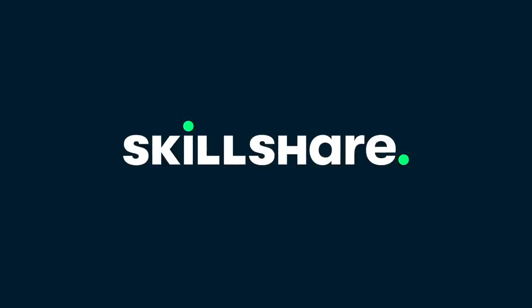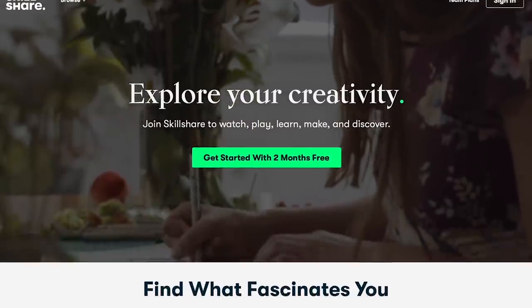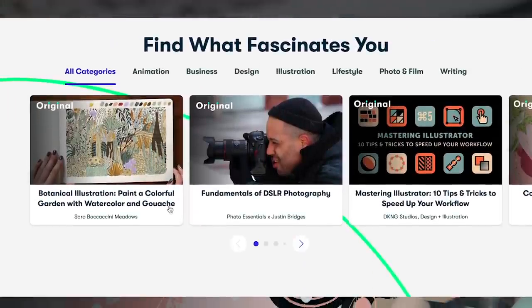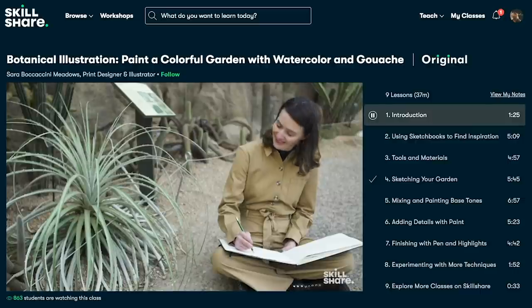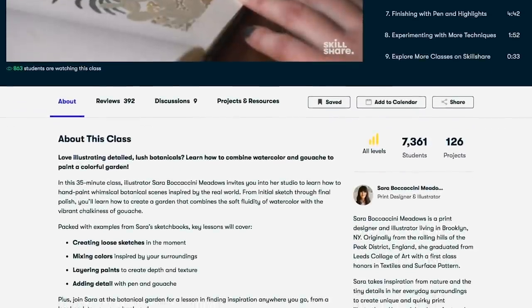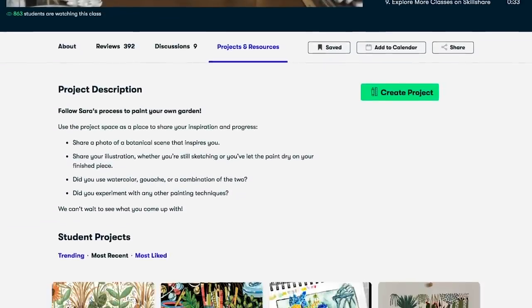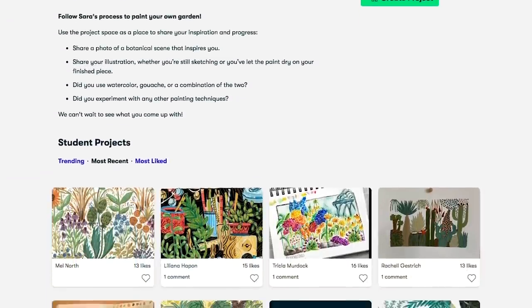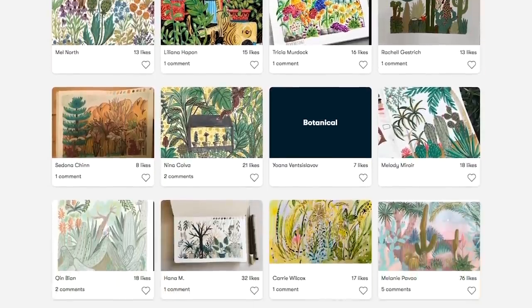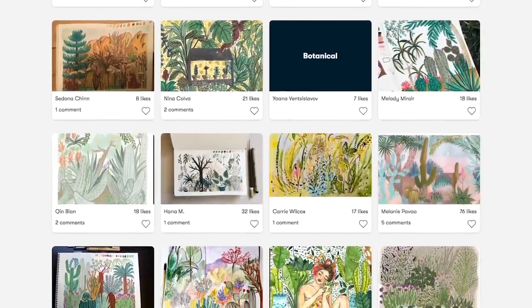This video is sponsored by Skillshare. Skillshare is an online learning community with thousands of inspiring classes for creative and curious people. Skillshare allows you to explore new skills, deepen existing passions, and get lost in creativity. Skillshare offers creative classes designed for real life and all circumstances that come with it. These lessons can help you stay inspired during this pandemic and the state of the world right now.